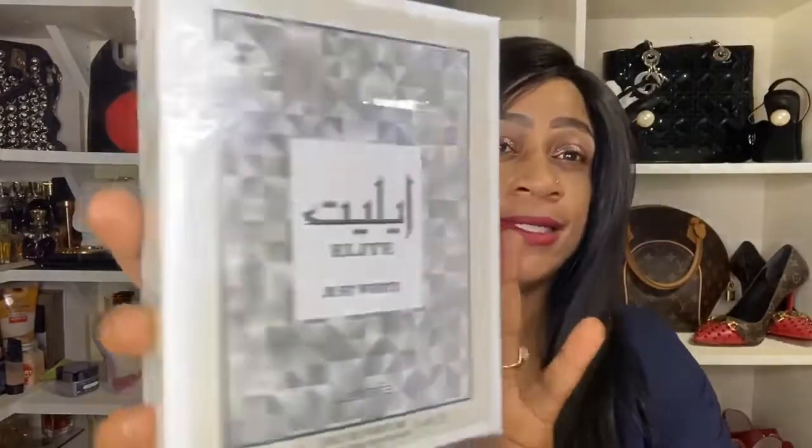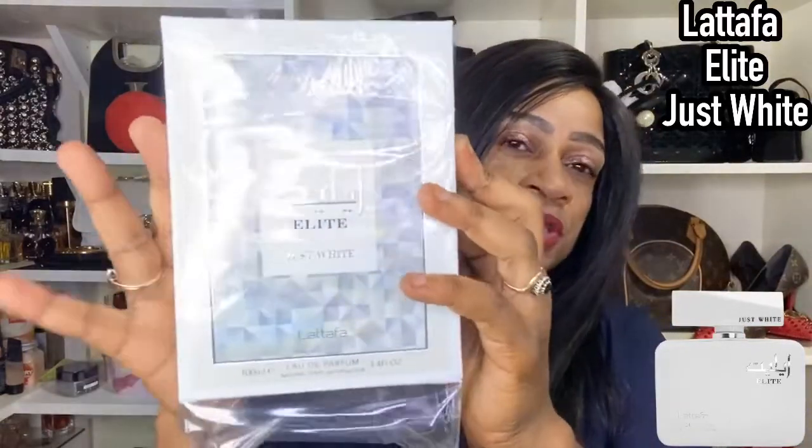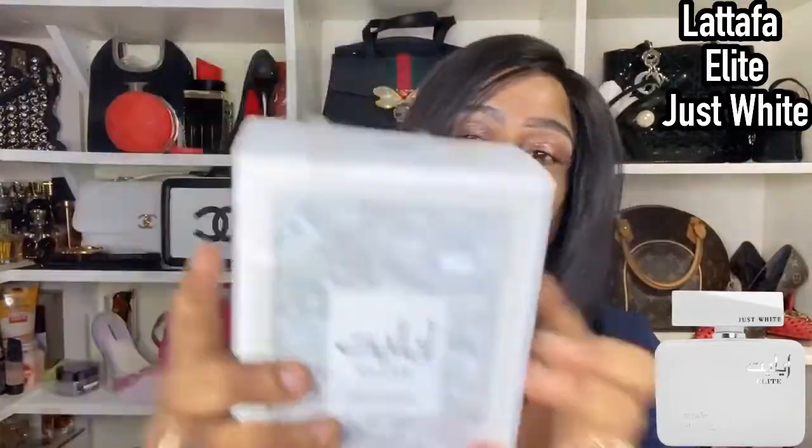I'm here with a fragrance review video as usual. I came across this Lattafa — it's called Elite, or Elite, whichever you prefer — and it's called Just White. I purchased this as a blind buy and I'm here to talk about it. As usual, I think Lattafa's presentation is not bad at all; this is a bit on the luxurious side considering these are affordable fragrances. This is not a paid promotion.